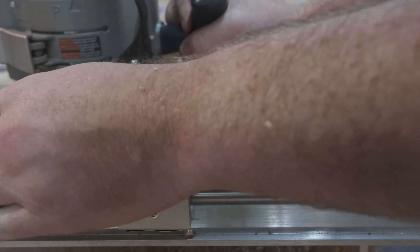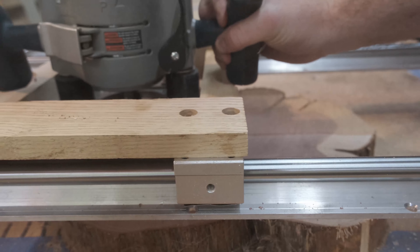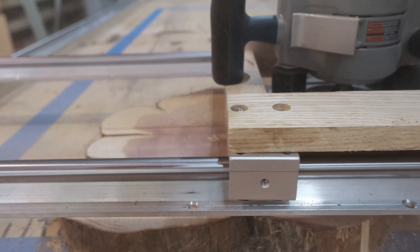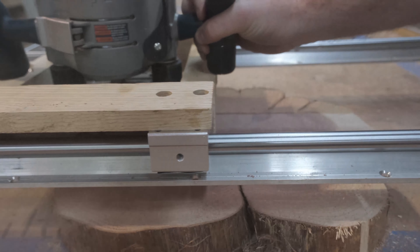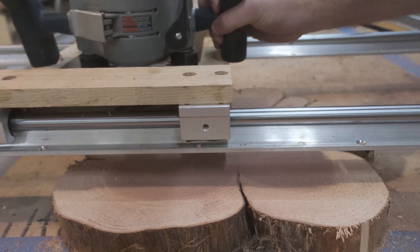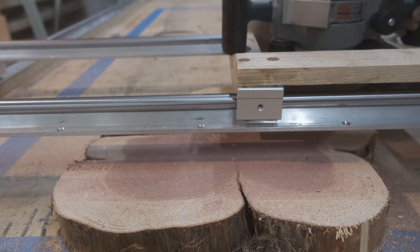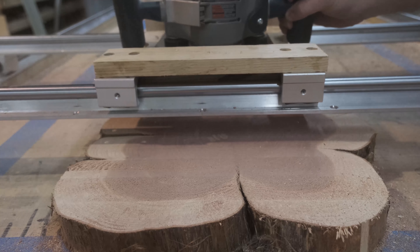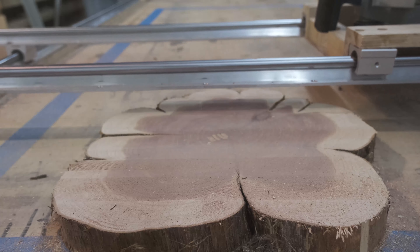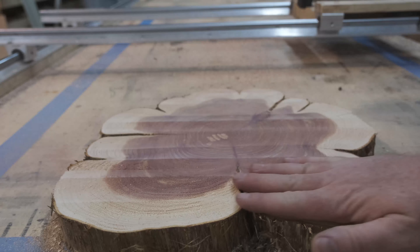With how I have it set up right now, it will cut up to two and three-quarter inches, because the bottom of my router plate is flush with the bottom of the rails. A plunge router I think is necessary for this, especially if you're planning on taking multiple passes, because you can dial in the exact height you want and lock it in. Honestly, this thing has been a joy to use — it doesn't feel janky or unsafe at all. I've been very pleased with it.